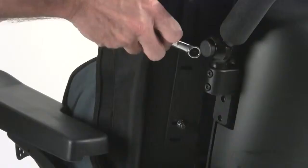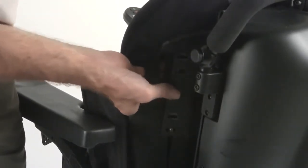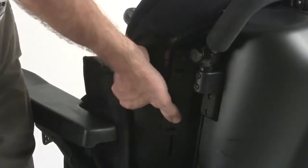Once symmetrical, tighten all four bolts. If an additional inch of height is required, the bolts can be moved to the upper mounting holes on the interface bracket.